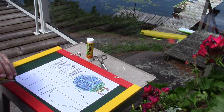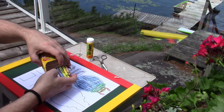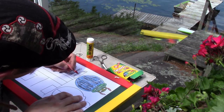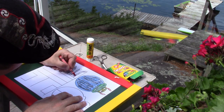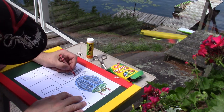Now for my beetle's legs, I think I'd like red legs — but of course you can use any color you like. I want to have a colorful beetle! Go slow around the edges, and we don't want to color in the edge here because we're going to put glue there later.